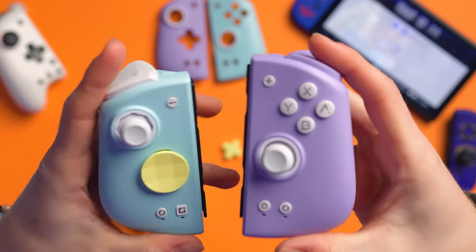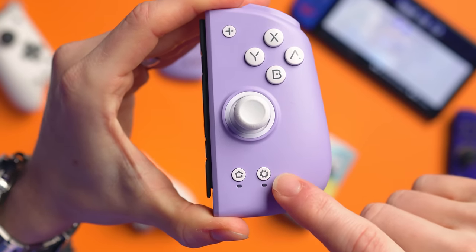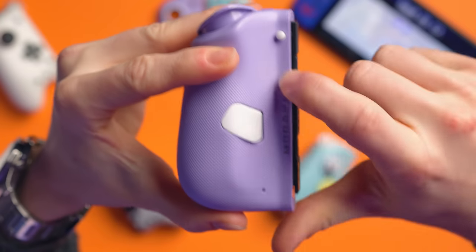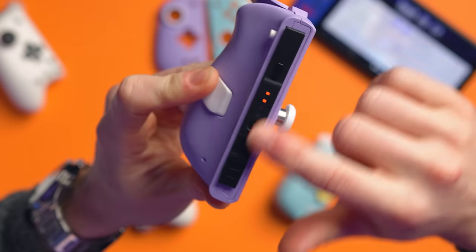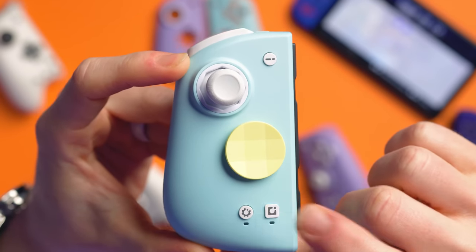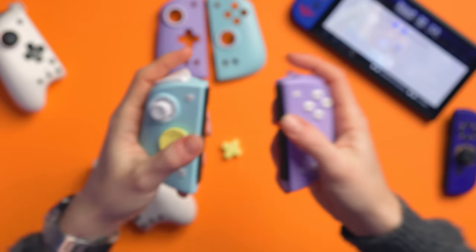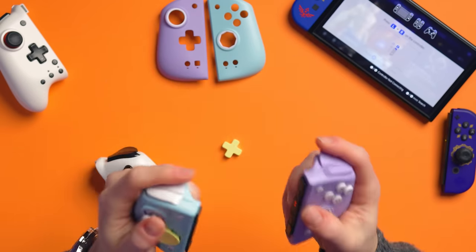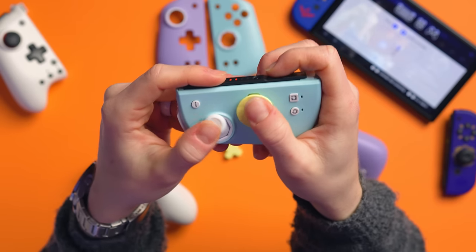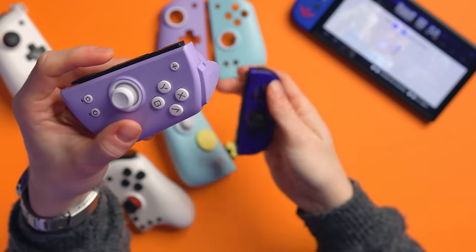On this side we've got the plus button, face buttons, joystick, home button, a settings button on top, R, ZR, and the M1 macro button. On the other side, pretty much exactly the same minus settings: screenshot, D-pad, joystick, L, ZL, and M2. I like the design — they look great and feel nice independently. I've not really tried them as independent Joy-Cons, but to be fair, they're not bad. If anything, it's more comfortable than the standard Joy-Cons because those are so cramped and small.